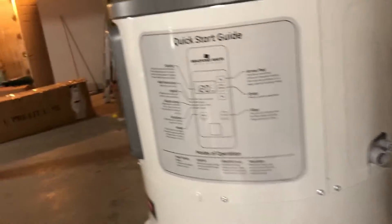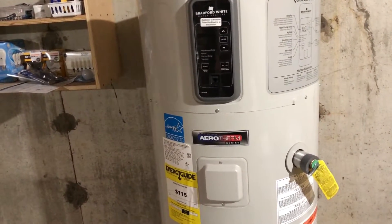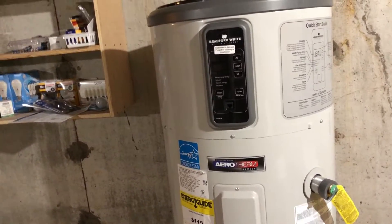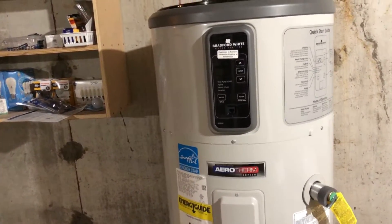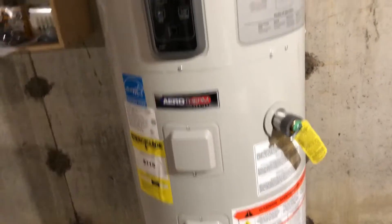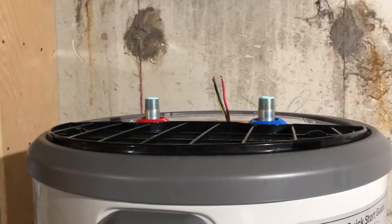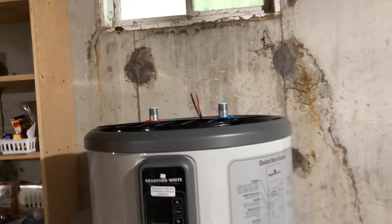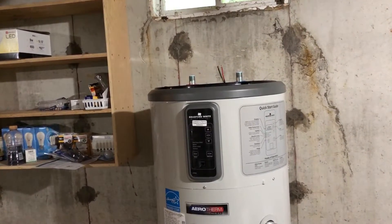This is a Bradford White pump - Bradford White is what I chose to go with. They had a great price; they were cheaper than A.O. Smith and the specs were nearly identical. The other reason I didn't go with A.O. Smith is because A.O. Smith has the hot water and cold water lines come out on each side. This one has them come out of the top, and that allows for a cleaner installation and obviously works better for smaller spaces as well. That's why I chose this Bradford White water heater.